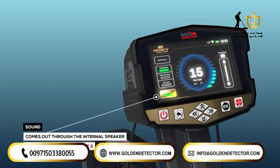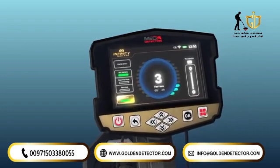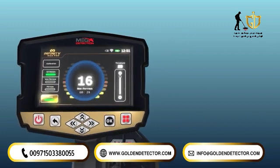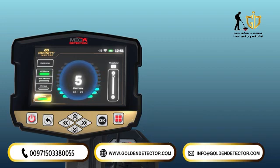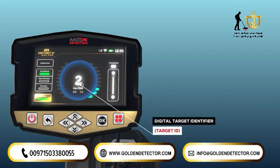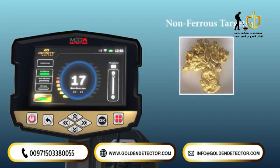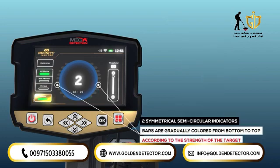4. Sound: the user has the option to turn off or on the audible signals from the device's internal speaker. This is useful when the user wants to determine the type of object using the digital display indicator without hearing the sound. 5. Target ID indicator: the target ID indicator is a circular digital graphical indicator that displays results in the center of the circle with a number called the digital target identifier (target ID), corresponding to a specific type of metal such as gold. On each side of the circle are two symmetrical semicircular indicators made up of bars, shown in graduating colors from bottom to top according to the strength of the object's signal and the selected detection mode.